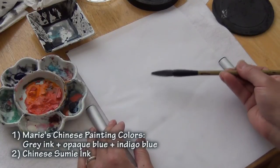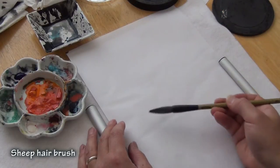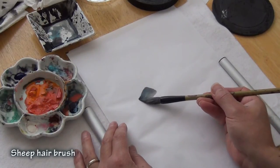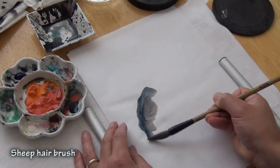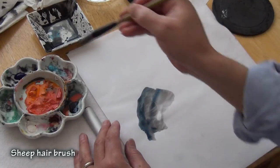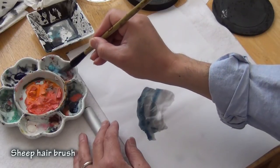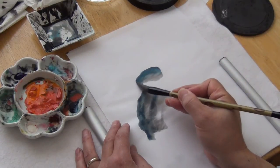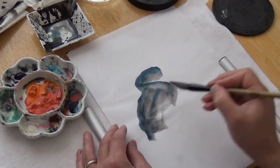You can do the bird either this way or this way, depending on how you like it. I'll do it this way first. So the dark along the back of the heron — see the gradation? And then I can do another one parallel to that, and you can reload a little bit of dark color to the head. It's like a Z stroke.